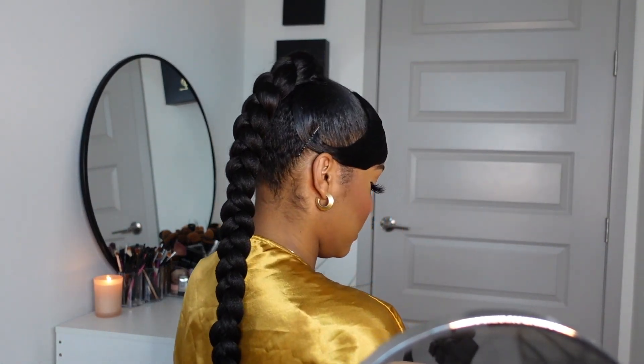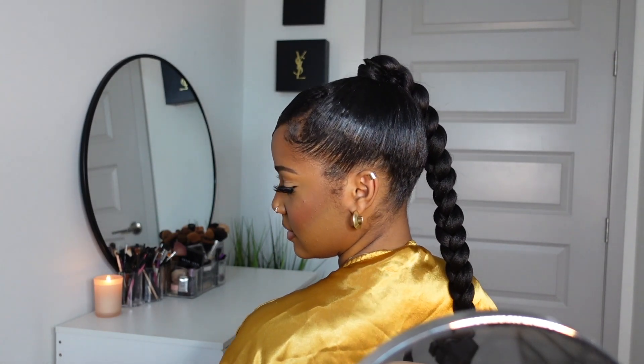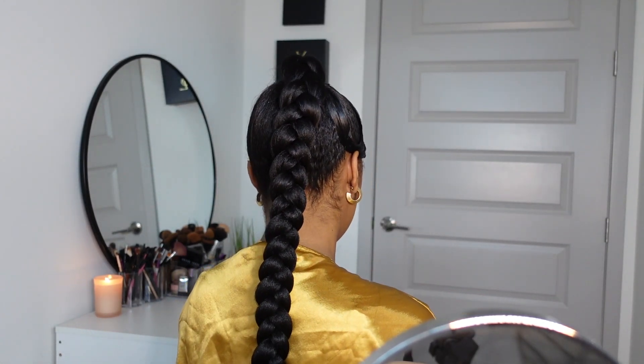This is so cute — let me give y'all a 360. It is just so cute, it came out so good! Now that it's all done, we're going to go in and I'm going to show you guys how I dip the hair in the boiling hot water.